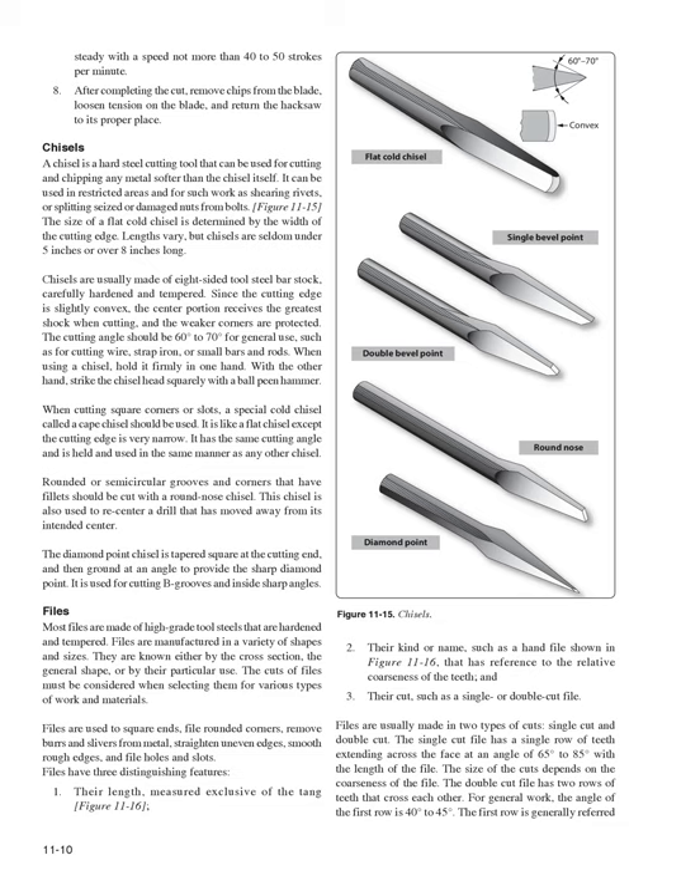Chisels: A chisel is a hard steel cutting tool that can cut any metal softer than itself. It can be used in restricted areas for shearing rivets or splitting seized or damaged nuts from bolts (Figure 11-15). The size of a flat cold chisel is determined by the width of the cutting edge; chisels are seldom under 5 inches or over 8 inches long and are usually made of 8-sided tool steel bar stock, hardened and tempered. The cutting angle should be 60–70 degrees for general use. The drive punch has a flat face and is made with a slightly convex cutting edge so the center receives the greatest shock while protecting the corners.